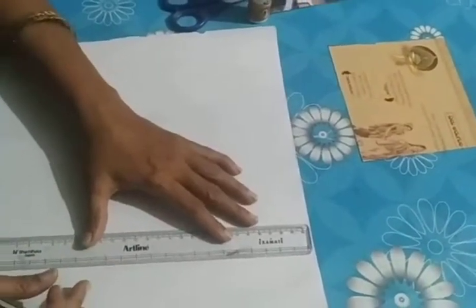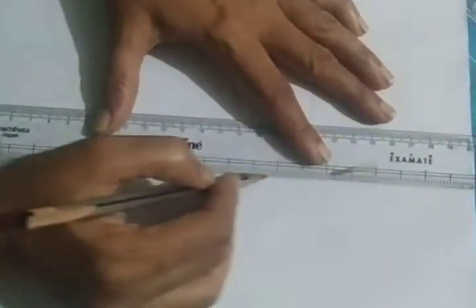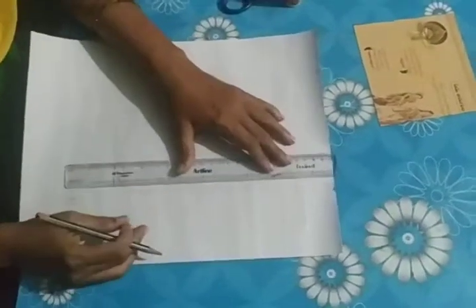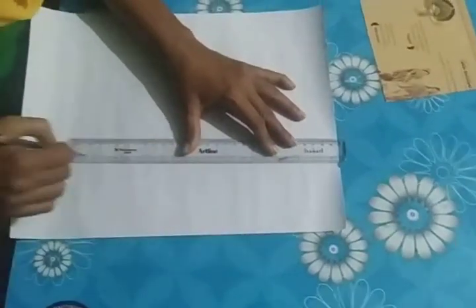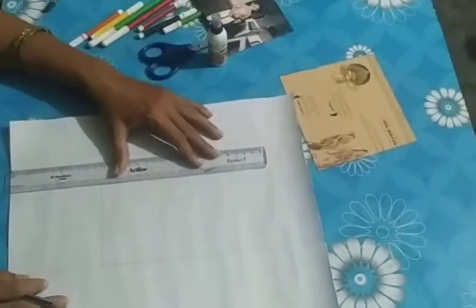Now what you have to do — take the scale and with the help of the scale just draw the line, extend the line like this. All the four sides you have to extend, children. Like this, you have to extend the lines till the end of the chart paper.